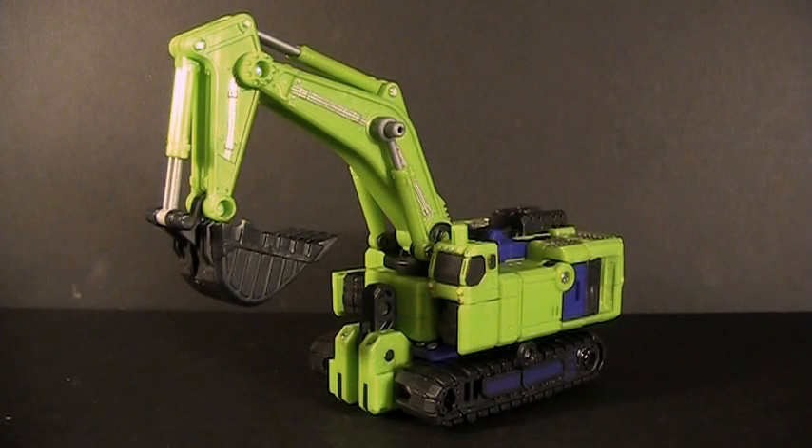Day one of Hercules week, and what better place to start than where TFC Toys started, with the excavator appropriately named Xgraver.